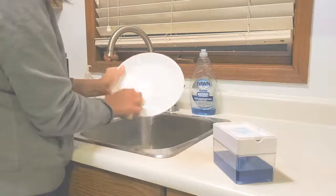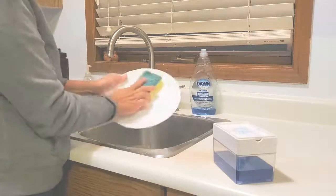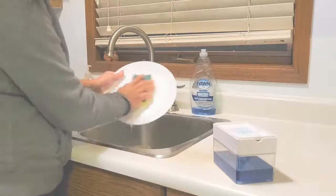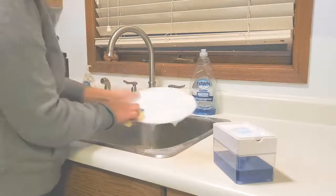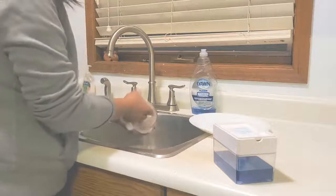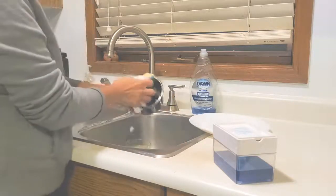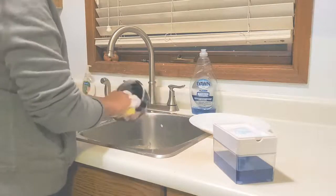I don't really like the sponge that came with it — I buy my sponge at Costco, so I will be using my own sponge. But for now this one works. There you go.